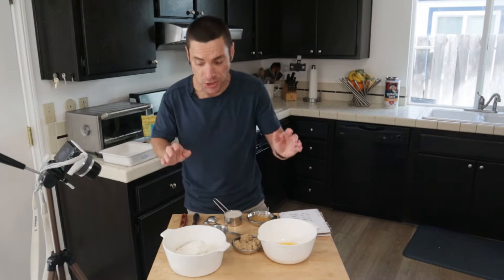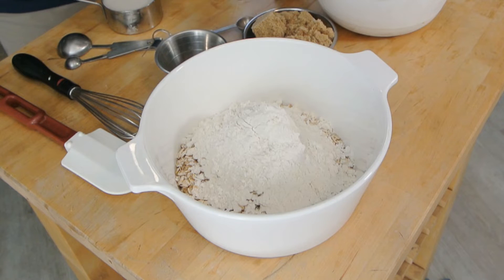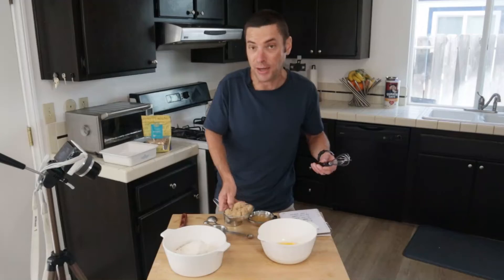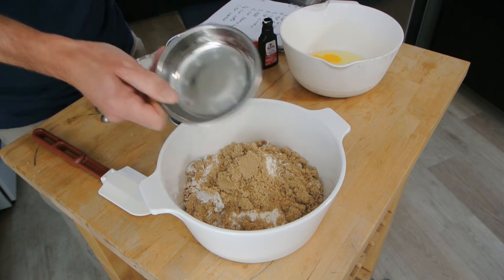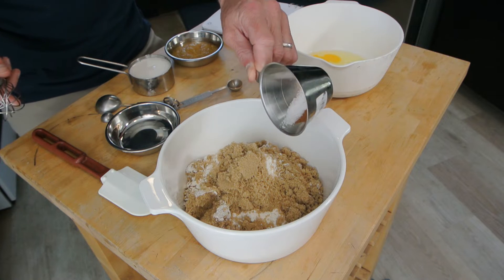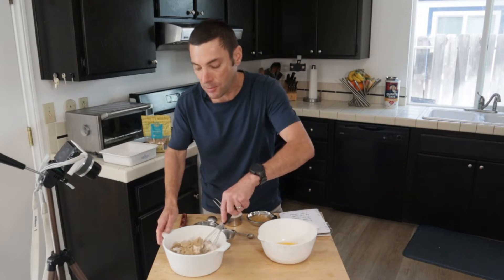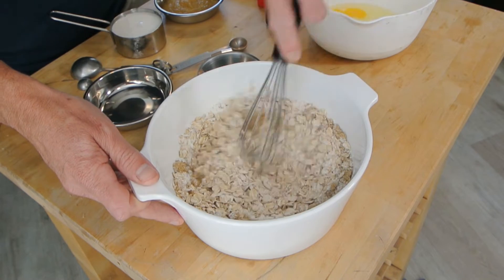I've got everything measured, and I'm going to put the full ingredients list in the description below, but I'll run through it quickly. We have two cups of old-fashioned rolled oatmeal — don't use instant. I've also added a half cup of flour; I'm gluten-free so I use gluten-free flour, but regular flour works too. We're adding half a cup of brown sugar, a teaspoon and a half of baking powder, one teaspoon of salt, and half a teaspoon of cinnamon. Those are our dry components, so we're just going to whisk them up.